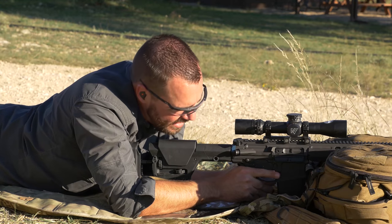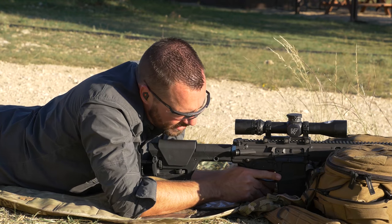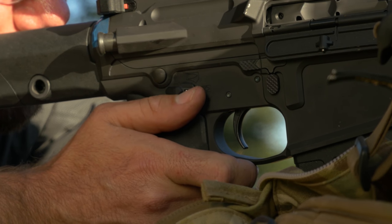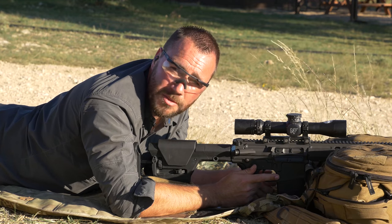Another benefit to this gun is it's not a full 90-degree safety. So it allows me to put the gun on fire without it interrupting my knuckle, and I can even, when I'm done shooting, take it off safe with my thumb. Next time you shoot a gun with a pistol grip, try this. I bet your groups might get better.